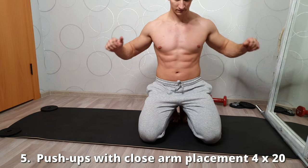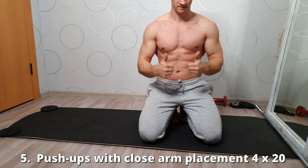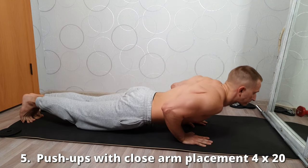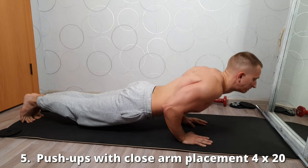Push-ups with close hand placement. Keep your elbows as close to your body as possible — in this way you will be able to load the triceps as much as possible. Straight back, straight lower back. Perform 4 sets of 20 repetitions.